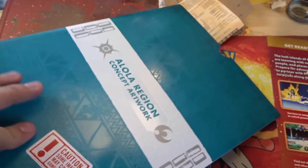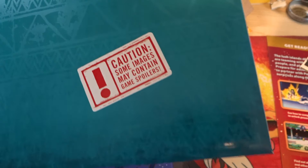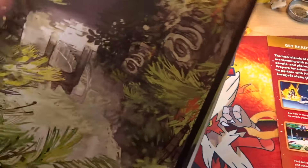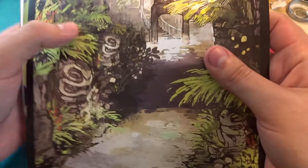It looks like a really cool folder — Alolan Region concept art! It says caution: some images may contain game spoilers. So guys, spoilers might be coming. Just so you know. But that looks cool — concept art!